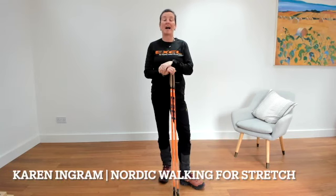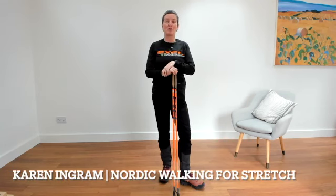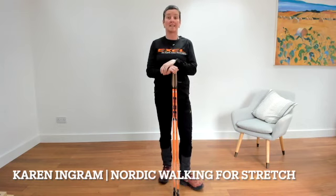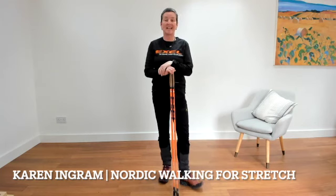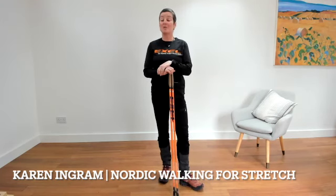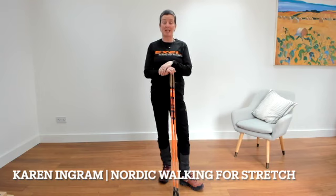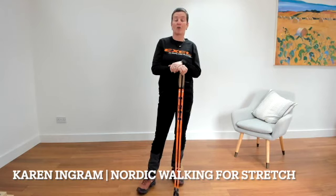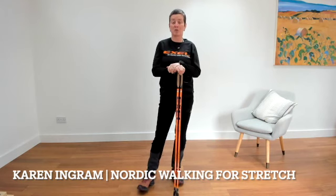Hi, I'm Karen Ingram and I'm the National Nordic Walking Trainer for Wales for British Nordic Walking. I'm here today as part of the Age Camry Nordic Walking Project to teach you some stretch exercises that you can do either at home as a way of keeping nice and supple and fit, or as part of your outdoor exercise in your Nordic Walking groups.